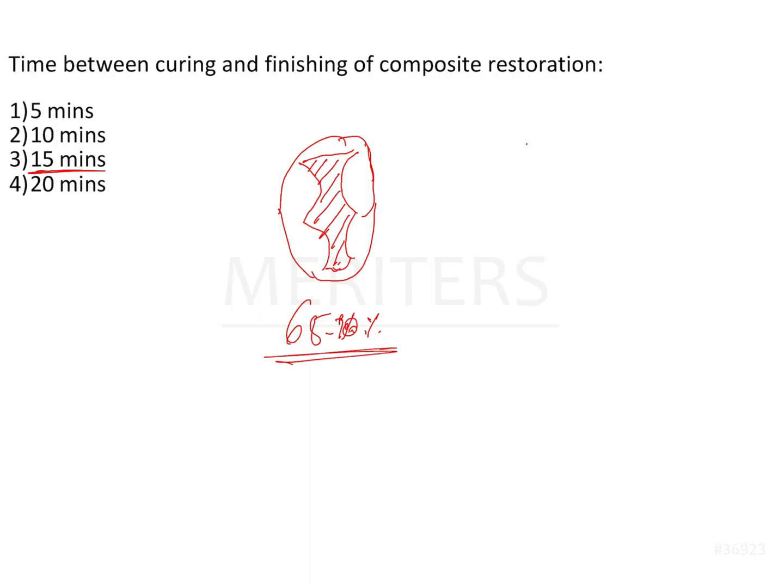How do you finish and polish composite restorations? Finishing of composite restorations can be achieved very easily with the help of what are called yellow-banded burs. These are simple smoothening burs — what they do is smooth the margins as well as the surface of the restoration. You want smooth margins and smooth surfaces so that plaque and food debris do not accumulate there. That is the reason why you finish the restoration.